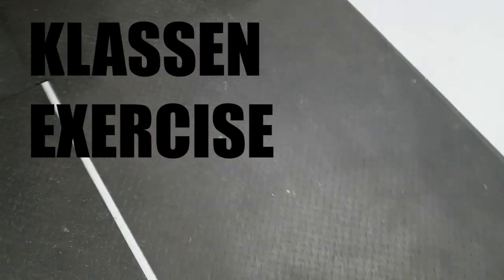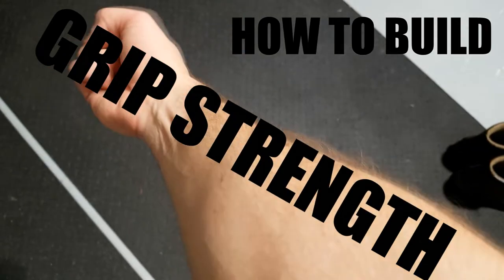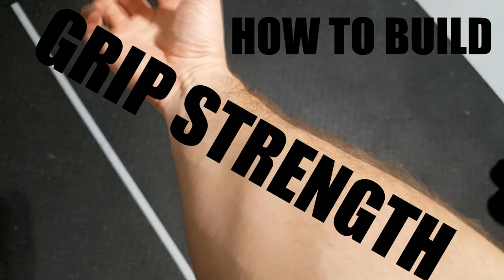What is up guys, Klaus Nix here and today we're gonna talk about how to build up some good grip strength. I'm gonna teach you the real way, not the sitting at the edge of a bench doing 1000 wrist curls way. Grip comes from all the muscles in our forearms, so it's not actually just your fingers.